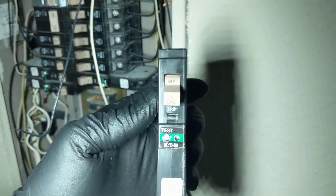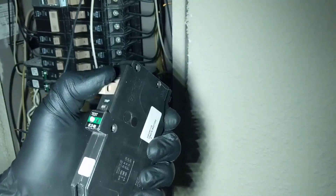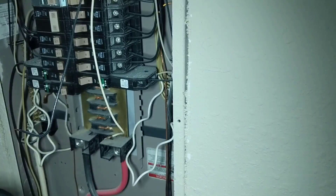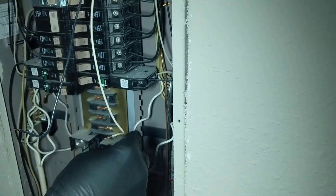Here's our new one — same thing. So you always want to leave the breaker flipped off, and we'll go ahead and get ready to put our wires in.